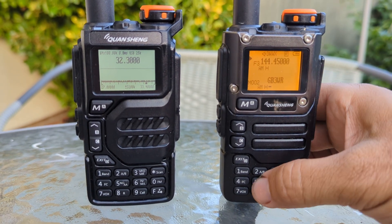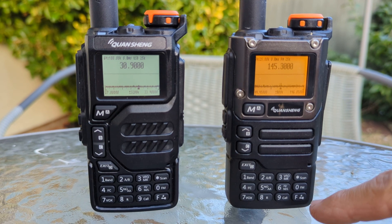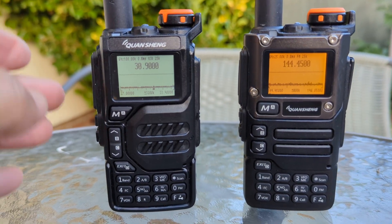I'll put a list of instructions because when you go into this mode with F5, all the buttons have different functions. Thanks for watching — you can see the K6 has a yellow screen and the K5 has a white screen.